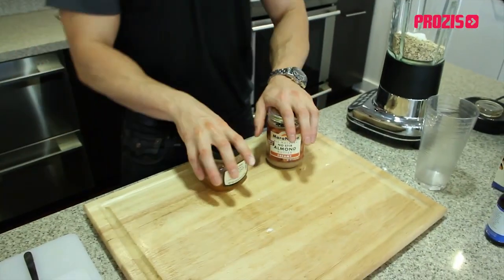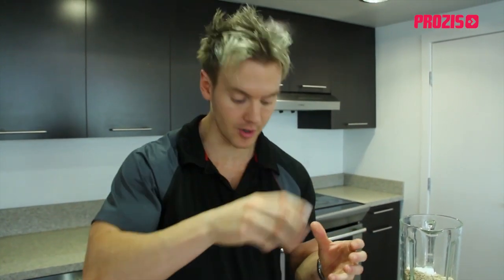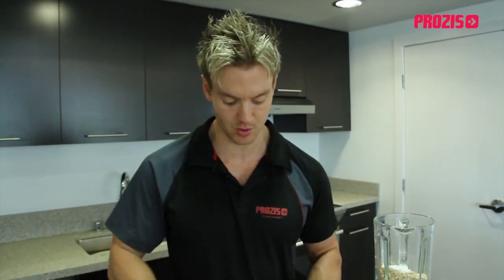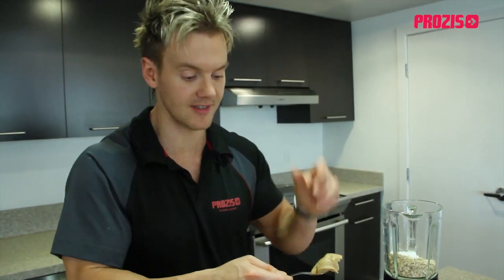Next up we're going to add some raw ingredients — raw almond butter and raw honey. Most of the time when you get peanut or almond butter, the nuts have been cooked, added to a lot of heat, their nutrient levels broken down, and a lot of the fats have basically turned rancid. Raw almond butter means it's been processed into a nut butter without any heat — basically under 117°F.